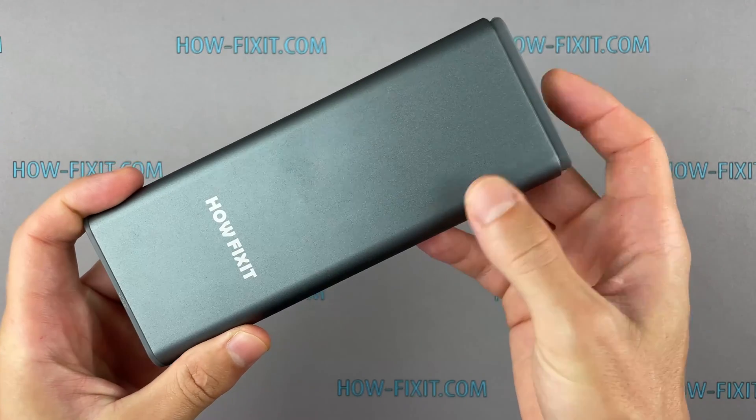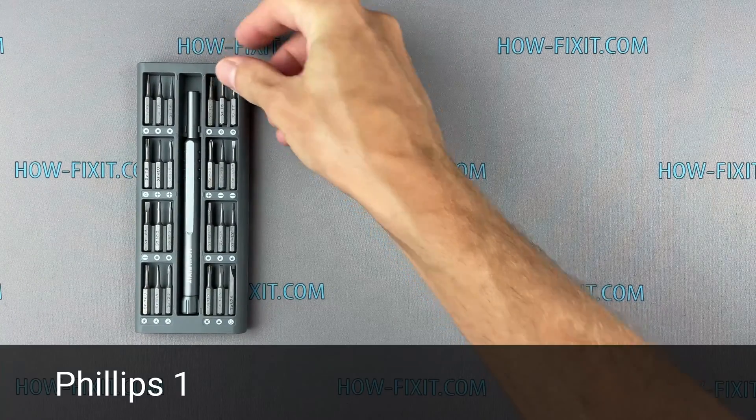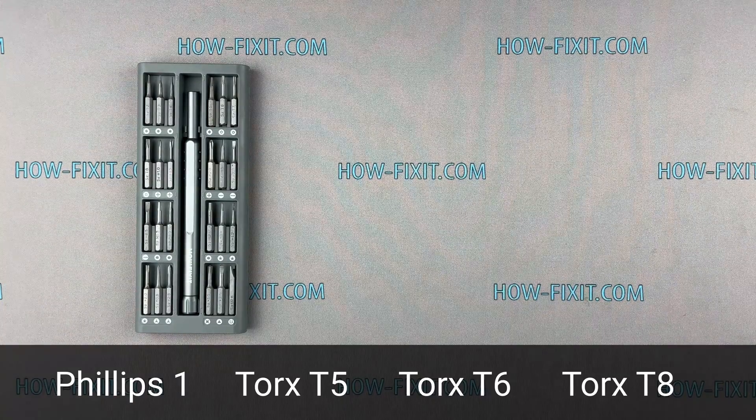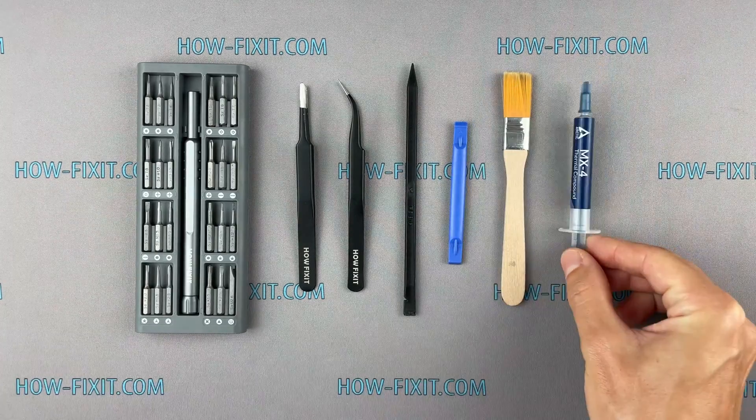To disassemble the GeForce RTX 3070 you will need the following tools: Philips 1 screwdriver, Torx T5, T6, and T8 screwdrivers, tweezers, a plastic opening tool, an anti-static brush, and thermal paste.